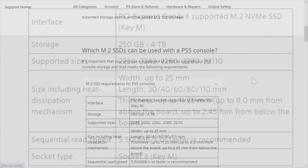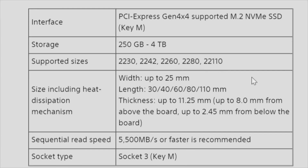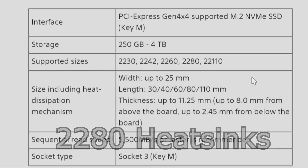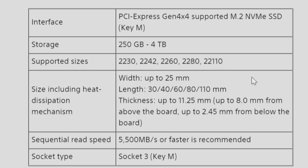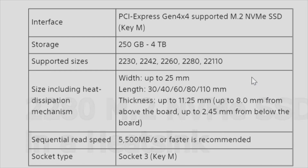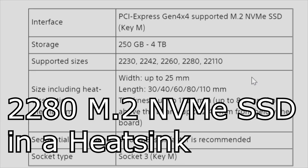Requirements for the console: PCI Express 4.0 — that 'by four' means four lanes. For an M.2 NVMe SSD, it'll take up to a four terabyte drive, so we're probably going to be looking at two terabyte. The formats: 2280 is what we focus on because that's what you'll find on heat sinks. Width up to 25 millimeters. The standard M.2 NVMe drive is 22 millimeters wide and 80 millimeters long — that's what your heat sinks are going to be.